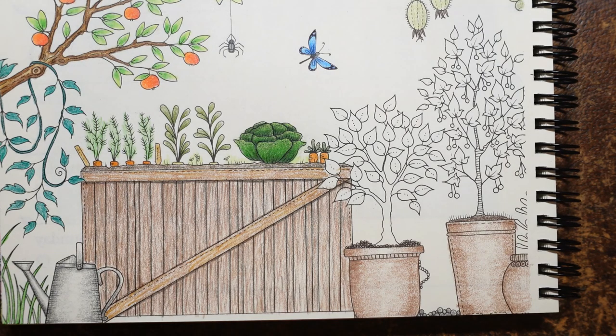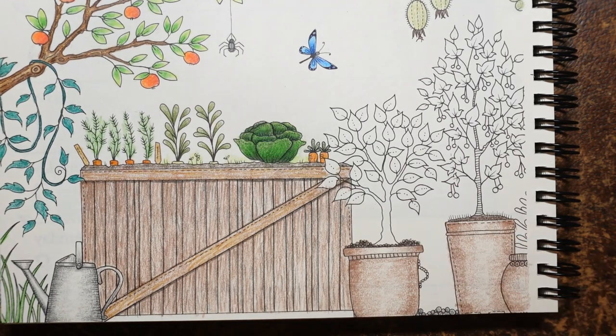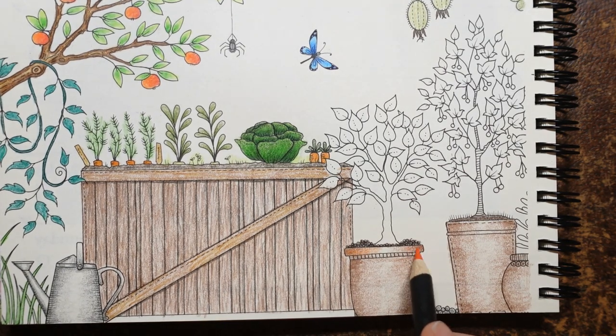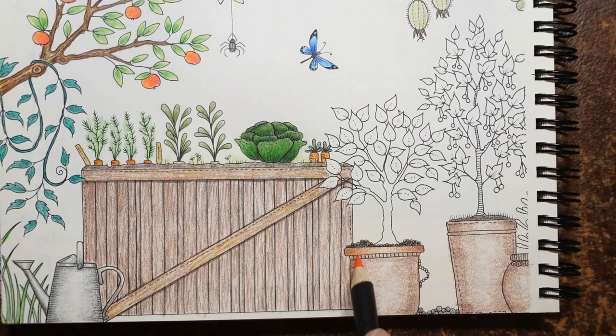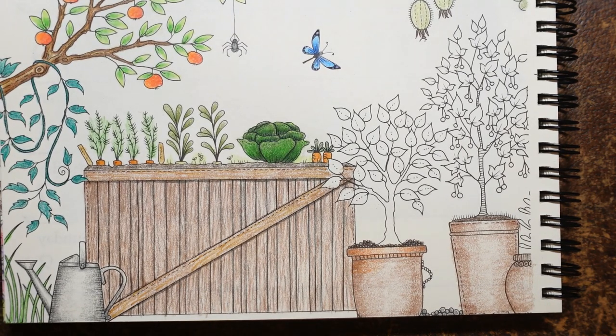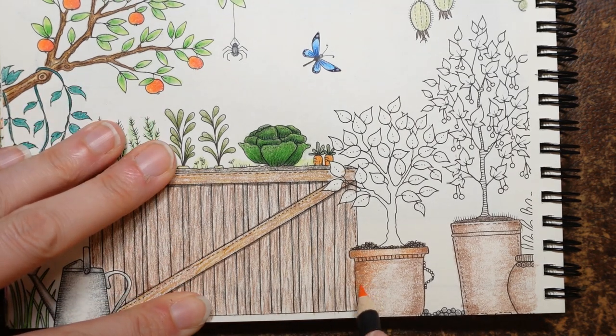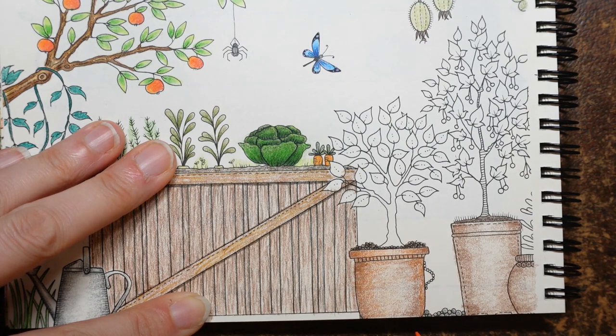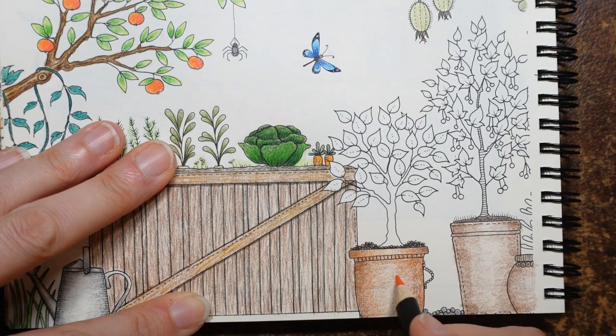I'm going to go in with an orange next because I want a more terracotta-y colour. This is the Cadmium Orange — it's the only orange I have. I'm actually just going to apply quite a gentle layer of orange over everything, making it slightly darker on the edges. It's like my sort of transition colour where I'm using it to colour rather than shade, if that makes sense — but we want a bit everywhere.